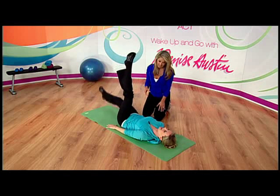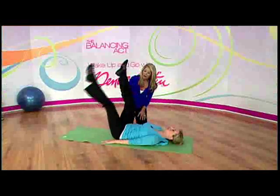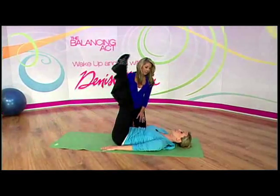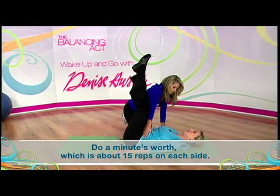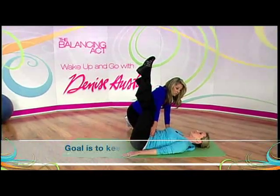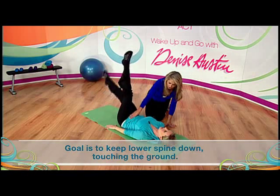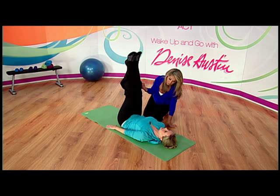That's how you get those rock-hard abs — all of the combinations! How long and how many of these should you do? About a minute's worth, which is about 15 on each side. Should the foot go all the way down to the floor? Most people can't do that and keep their back down. Your goal is to try to keep the low spine down, so it doesn't really go all the way. You never want to compromise good form — it's okay to keep your knee bent and just tap it.